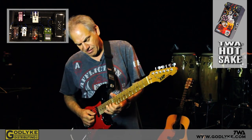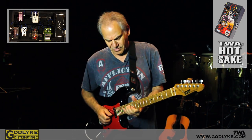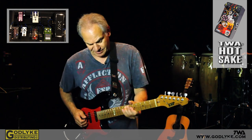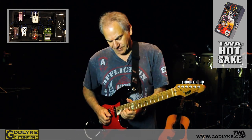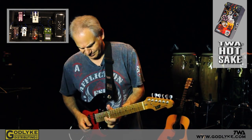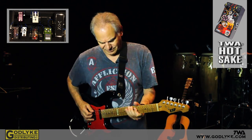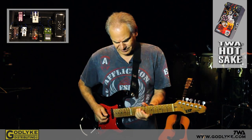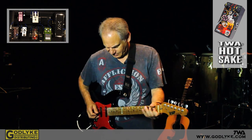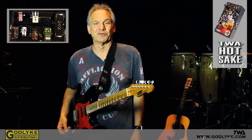I'll give you a little bit. That's my neck pickup — and to me, that's a pretty transparent sound. There's my bridge pickup. This thing really does it all.